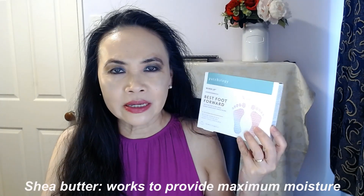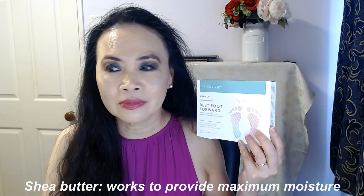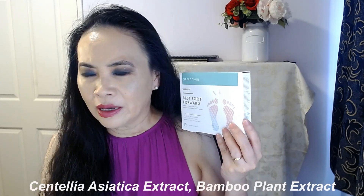Let's have a look at the ingredients. The main ingredient in this foot mask is shea butter. Shea butter is a fantastic emollient and moisturizing ingredient, and it also has a slight exfoliating property — that's why it's often used in foot and hand creams. The other key ingredient is coconut oil, which is highly moisturizing, along with a range of plant extracts such as centella asiatica extract and bamboo plant extract.